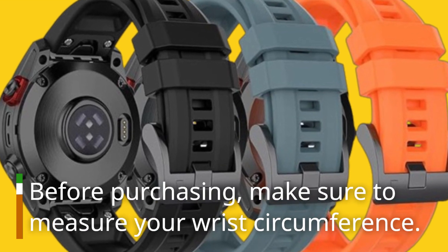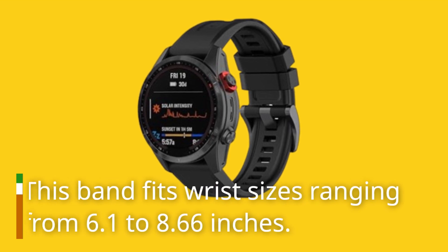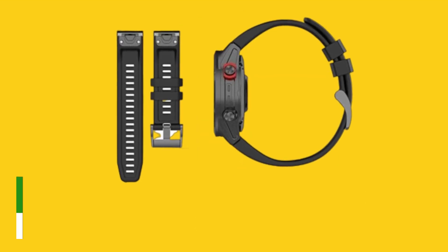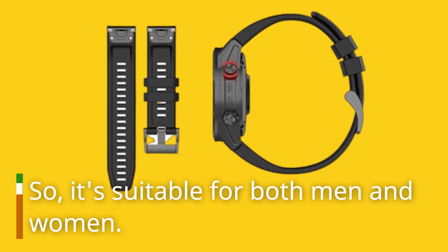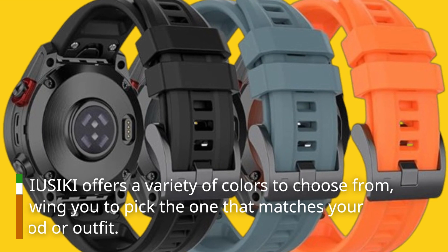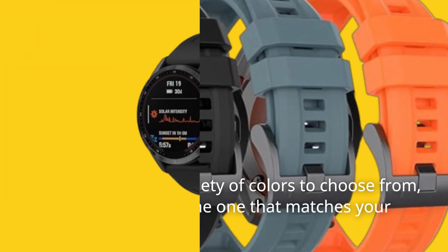Before purchasing, make sure to measure your wrist circumference. This band fits wrist sizes ranging from 6.1 to 8.66 inches, so it's suitable for both men and women. VINIUSIKI offers a variety of colors to choose from, allowing you to pick the one that matches your mood or outfit.